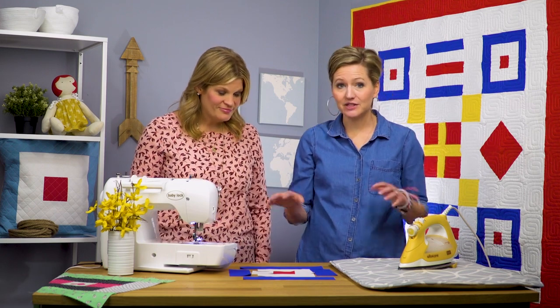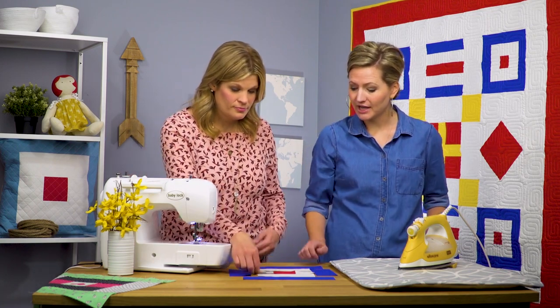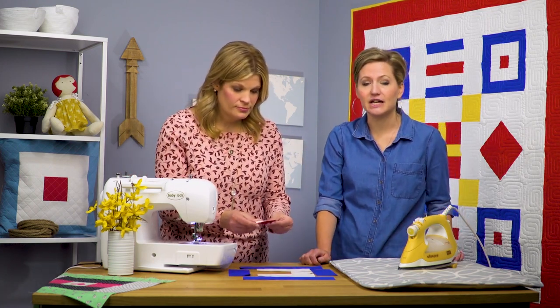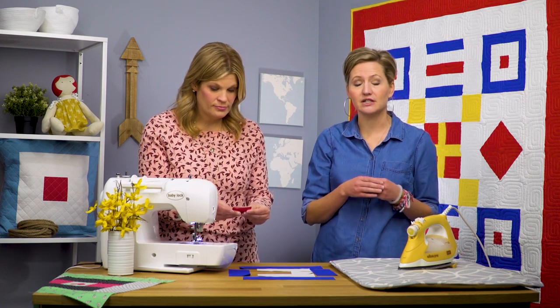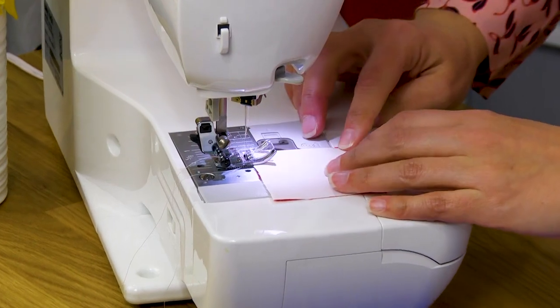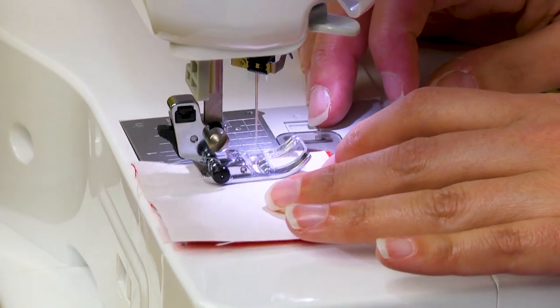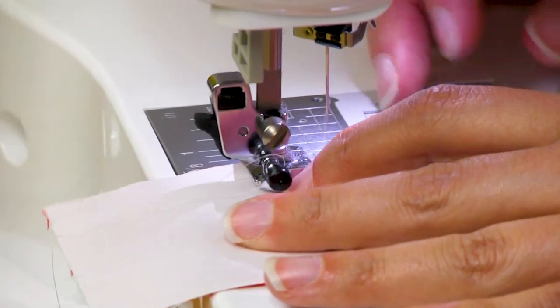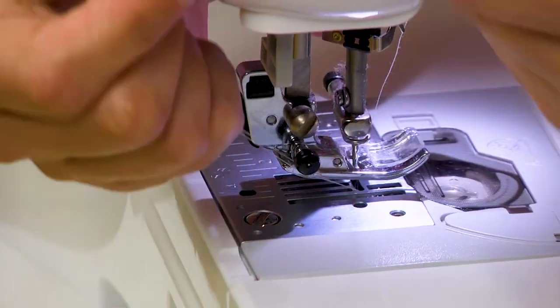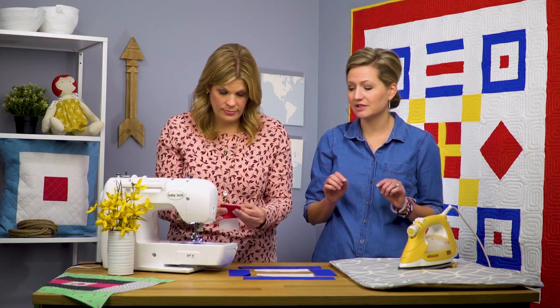The way that this block is built is like how a courthouse step block is built, where you start in the middle and work your way out. We're gonna start in the middle with our red block — I've got all of these already cut. We're starting with our red in the center, cut two and a half inch by two and a half inch square. We're using our Baby Lock Rachel sewing machine with presser foot J, and we're on stitch 15, which gives us a perfect quarter inch seam allowance.